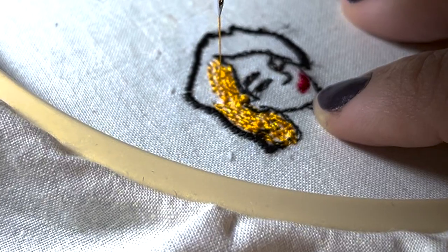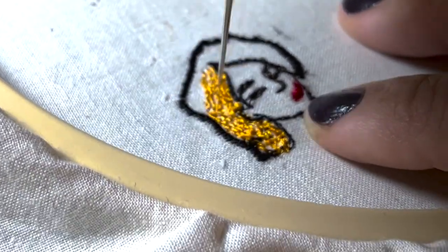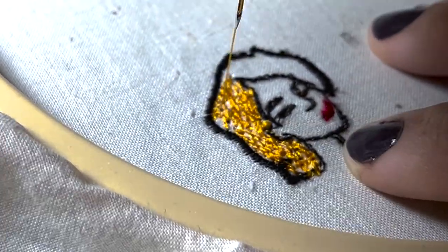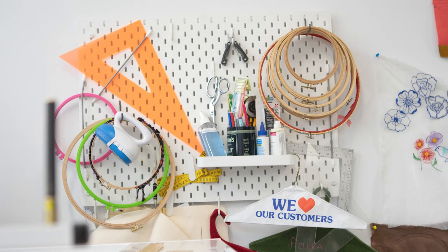Also, sometimes people try to embroider without a hoop. You definitely need a hoop to stretch the fabric — the fabric cannot be loose. Some people skip it, but I don't recommend embroidering without stretching the fabric because it will cause jams, break needles, and it's not even safe. Those are common mistakes people make without realizing it.